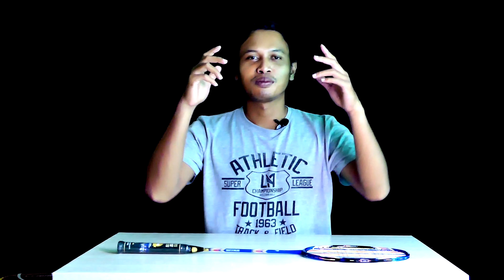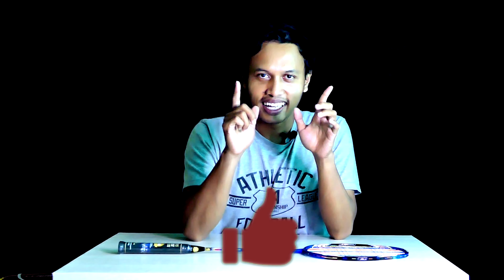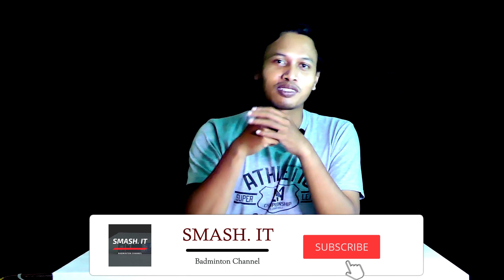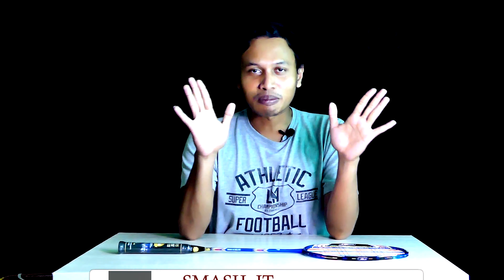Assalamualaikum warahmatullahi wabarakatuh, bertemu lagi dengan kami di Simesit. Jangan lupa like and subscribe, share, atau aktifkan notifikasi channel YouTube kami di Simesit biar semangat. Nanti ada giveaway kalau sudah 500 subscriber. Soalnya banyak yang nonton tapi nggak subscribe, padahal gratis, nggak bayar.